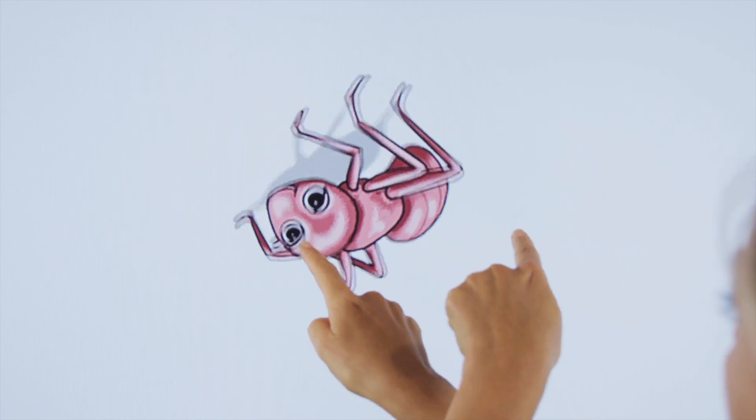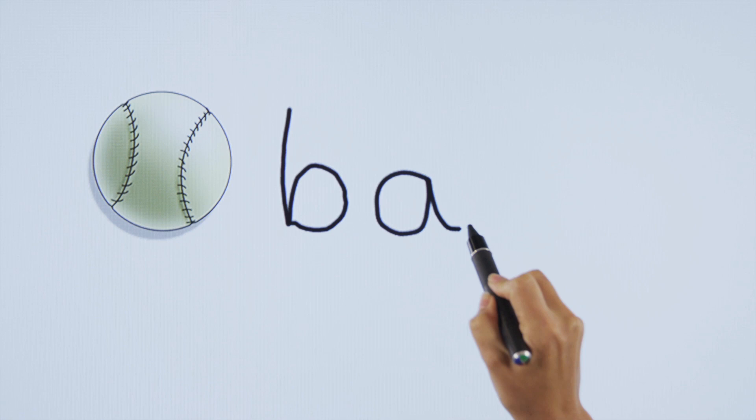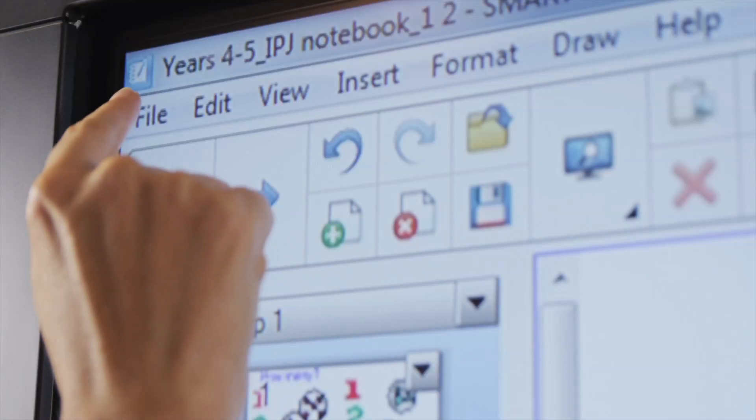They can also use Smart Ink to write notes over any application. It is easy to create, manage, and teach dynamic and engaging lesson content in award-winning Smart Notebook collaborative learning software.